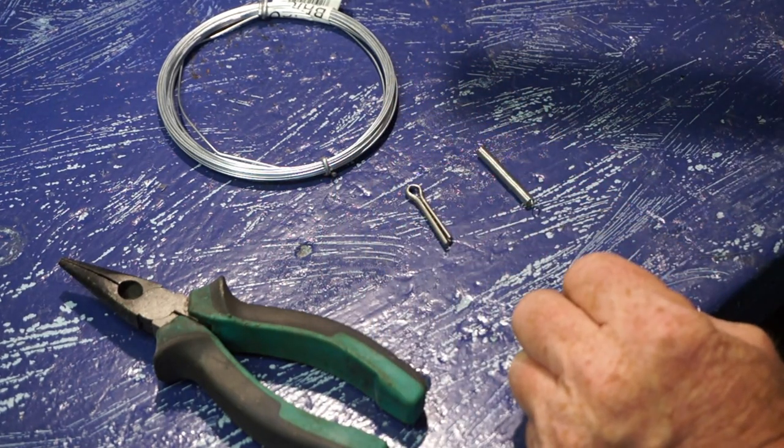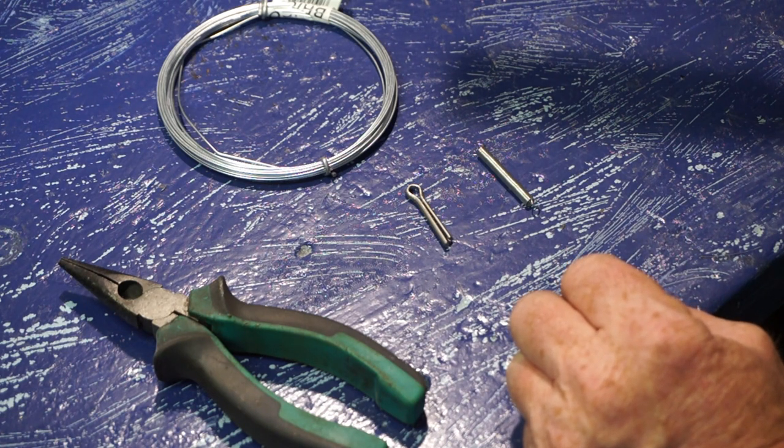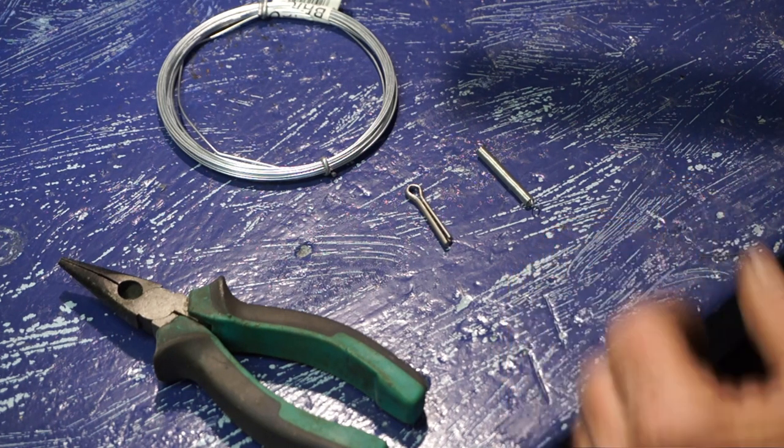What we're going to do is we're going to make a returning throttle. Really easy, anybody can do it, and it's dead handy, especially if you're going racing and they demand a self-returning throttle, so the throttle doesn't stick on. This stops all the throttle sticking on.